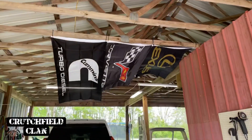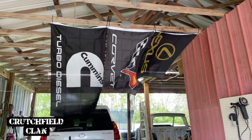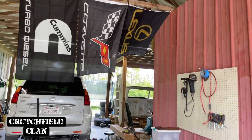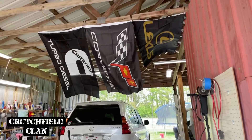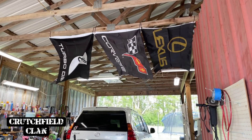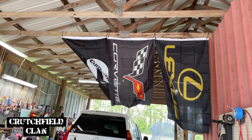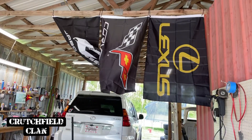I took a break - I fancy myself a little bit of an interior decorator. My wife's going to hate these - I guarantee she's going to hate these when she comes home. But I don't decorate the house and she don't decorate the shop. Anyway, I drive a Cummins, I love Corvettes, and I'll show you guys all about a Lexus. I figured they were fitting for the first three - we'll see where I go from there.